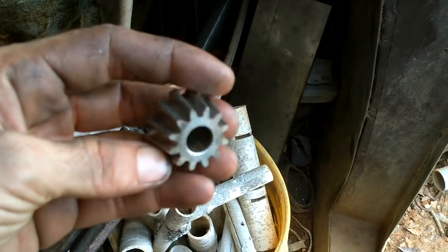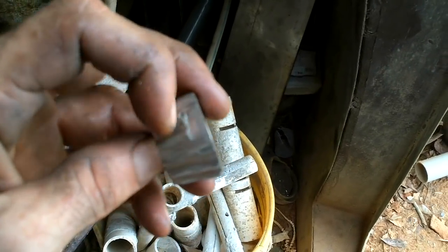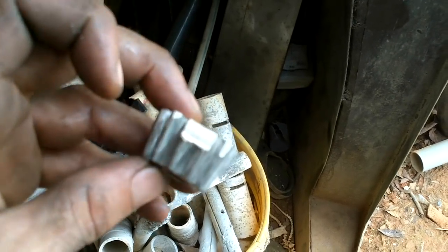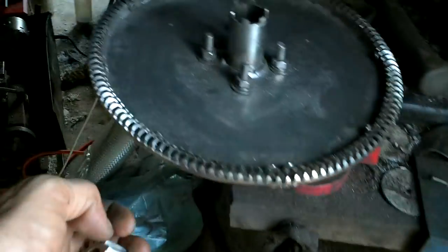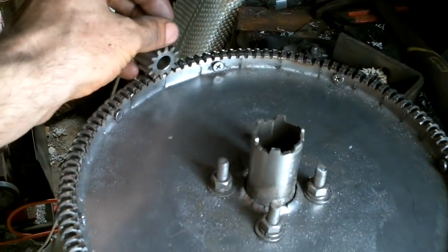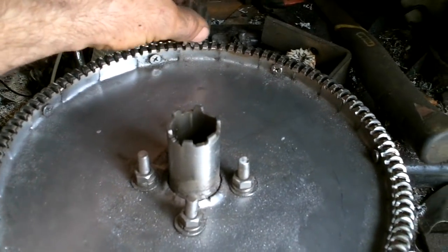Clean this up a little bit and put a flat spot there, because only this part of the teeth will be used so I can put a screw through there to hold it onto the axle. This guy is looking pretty good — things seem to be running fairly smoothly. I think I can go put this on.